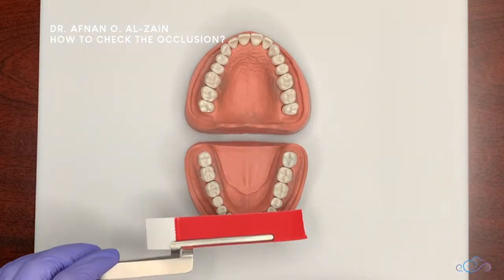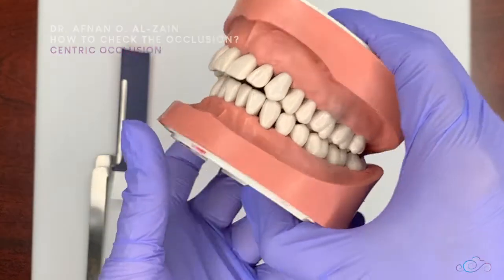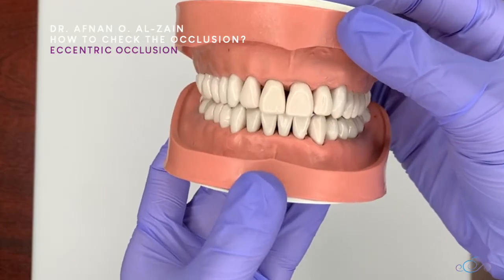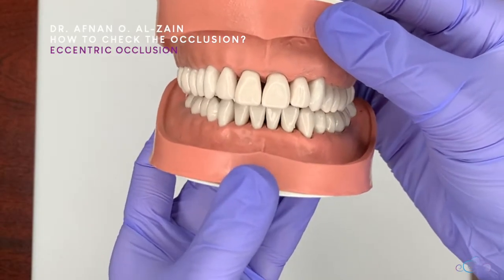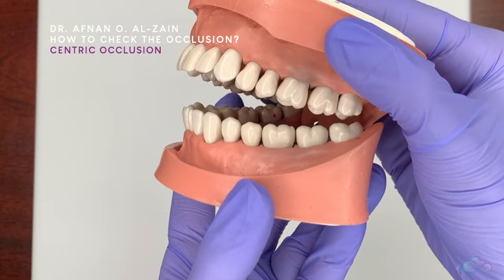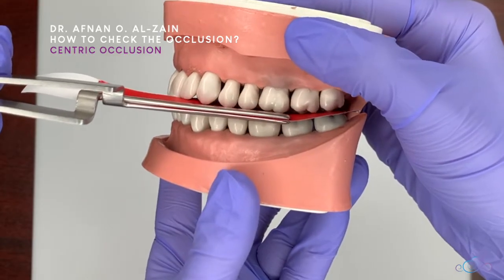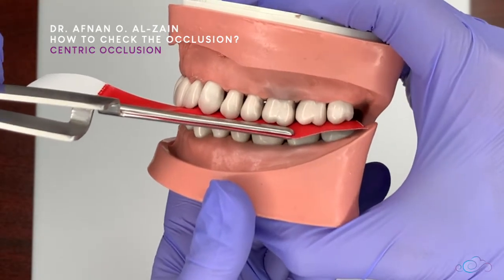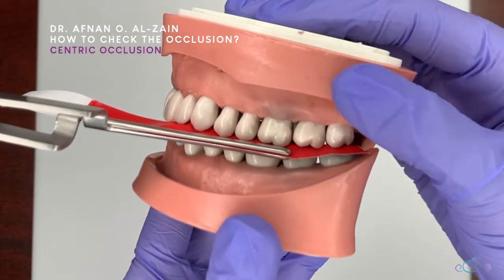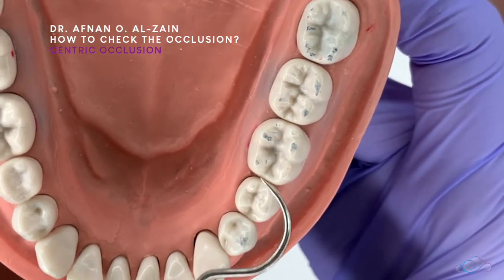To check occlusion, first we check centric occlusion, which is when the patient is biting on their back teeth, and then eccentric, which is grinding or chewing. We dry the patient's teeth first, then ask the patient to open, place the articulating paper on their teeth, and ask them to bite on the molars and close tightly. Then we tug or pull the articulating paper, ask the patient to open, and check the points or markings.